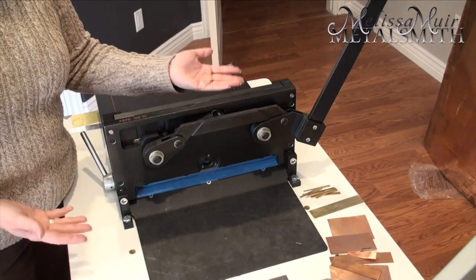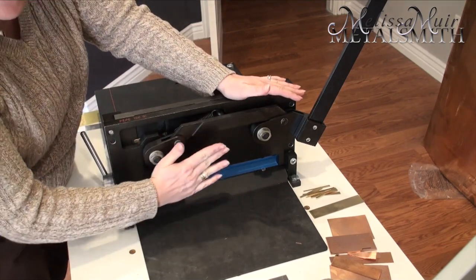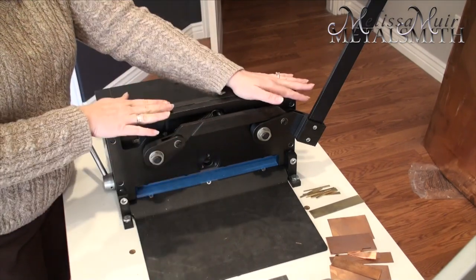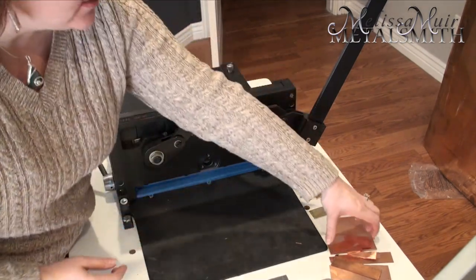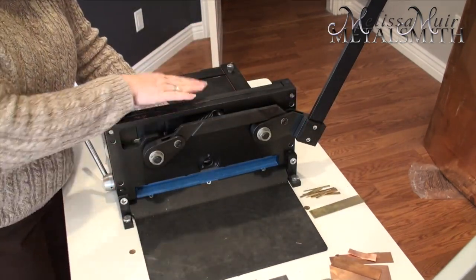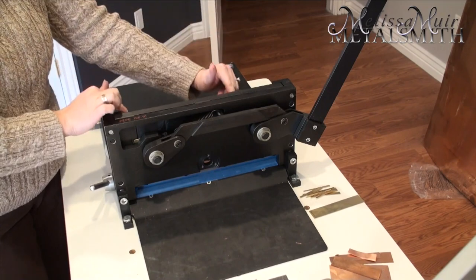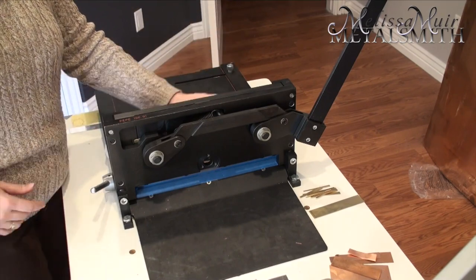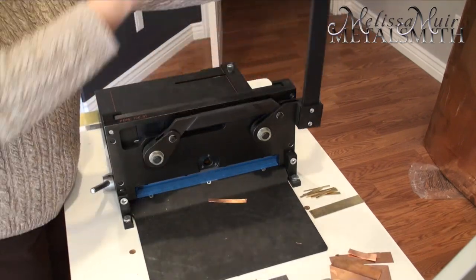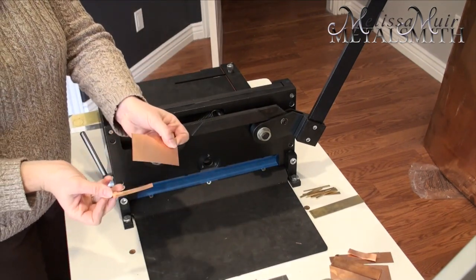Why is it called a guillotine shear? Think about the guillotine the French used — it comes down in a straight action with the blade, slightly angled so that as it comes down it shears your metal. The nice thing about guillotine shears is you get nice straight cuts. I'll take my metal, mark it wherever I need to, line it up inside. There's a little lever here with a brass plate that comes down and holds everything into place. I clamp down my metal, bring the shear forward, and open it back up.